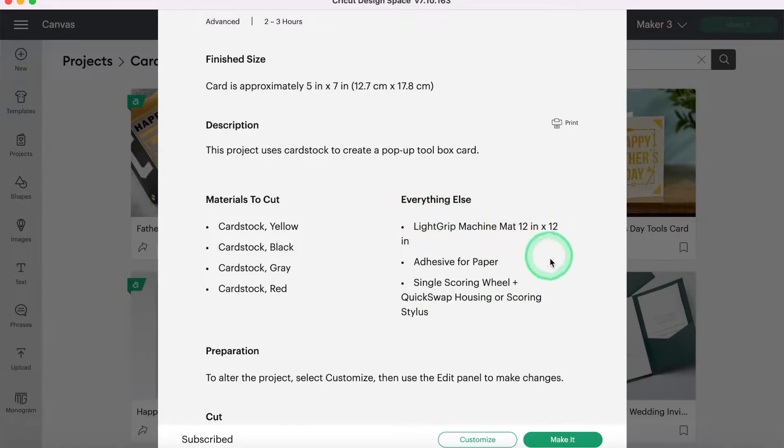Then the other list tells you everything else you need. Obviously you're going to need a Cricut machine — interesting that they don't put that in here. You'll need the light grip mat, which is the blue mat. It says an adhesive for paper; I will be using my favorite cardstock adhesive, which is the Art Glitter Glue. And then it says the scoring wheel — the single scoring wheel with the quick swap housing or the scoring stylus. I'm going to be using my Maker 3, so I will be using the scoring wheel. If you don't have a Maker, then you can use the scoring stylus for this project.